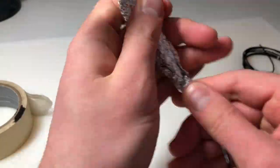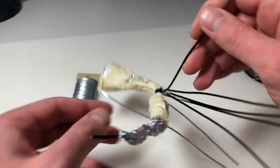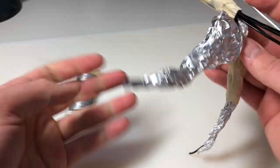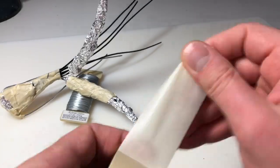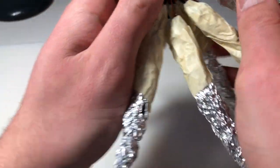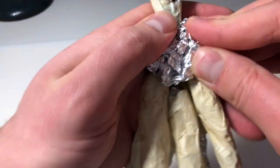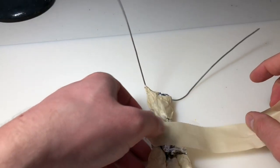I bulked out her torso and I'm now bulking out every single tentacle one at a time and securing it with masking tape. And this is what we got five million hours later. Now I'm just going to bulk out her hips with some more aluminum foil and then attach that with masking tape as well.